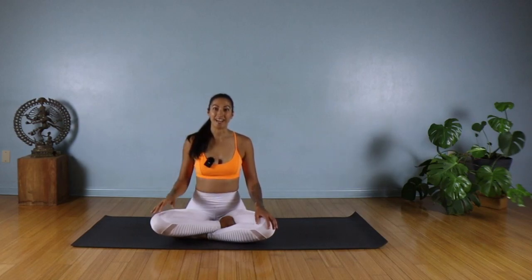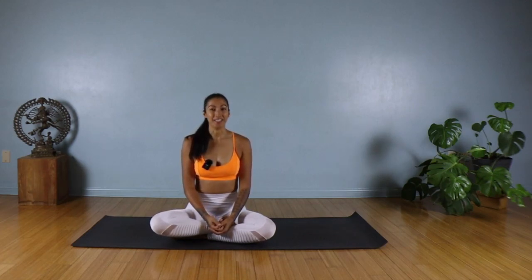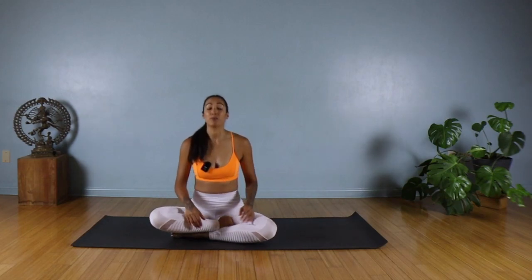Hi everyone, my name is Janneke and welcome to this short little gentle morning yoga sequence. Today all you need is a yoga mat, maybe a pillow or a block — anything you want to prop yourself up on to sit a little bit more comfortably.